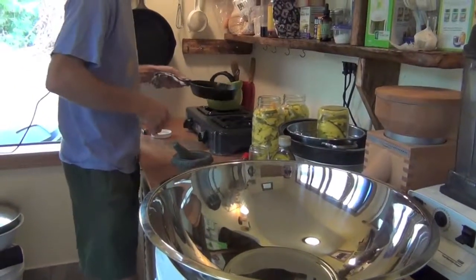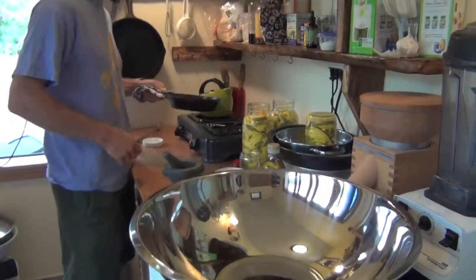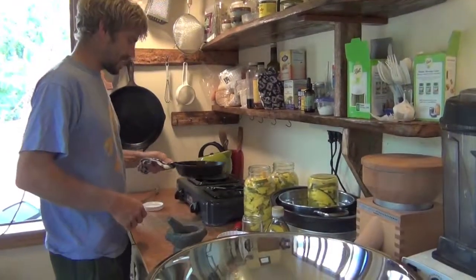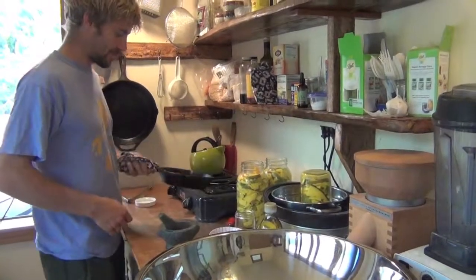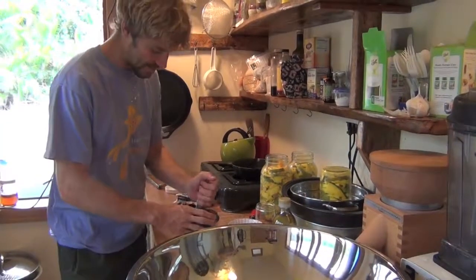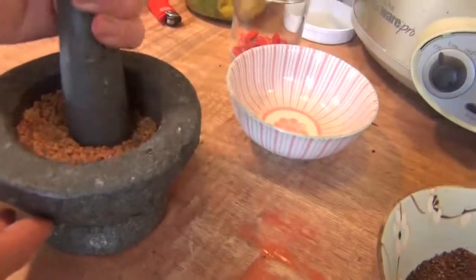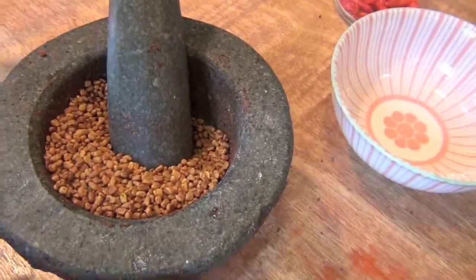Hey, I almost did the bad thing — you almost did what you were trying to avoid. Don't burn the vinegar! I just caught this in the nick of time. It's just gold and brown — nice. Look at that golden color.